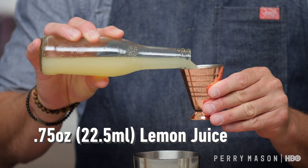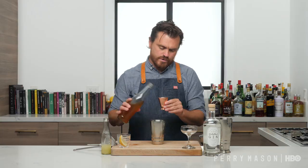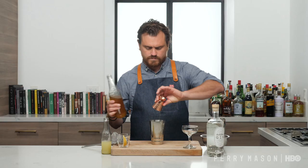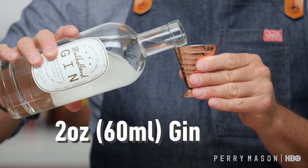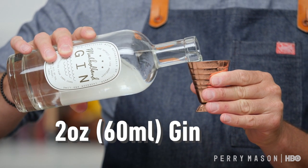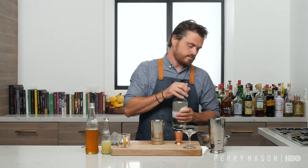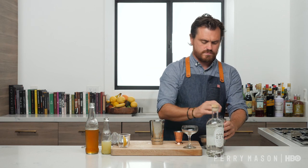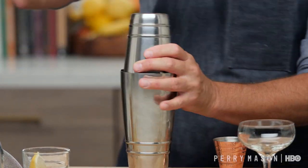First thing we're going to do is three quarters of an ounce of lemon juice, followed by three quarters of an ounce of honey. Then we're going to do two ounces of gin. I'm using Mulholland Distilling gin, which is from L.A. Since the show takes place in L.A. and this gin is going to go very well in the cocktail, I thought it was kind of a no-brainer. Then we're just going to put a little ice in our tin and add the cocktail, give it a nice shake.